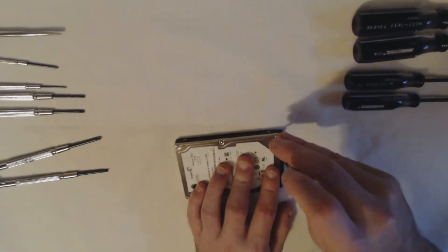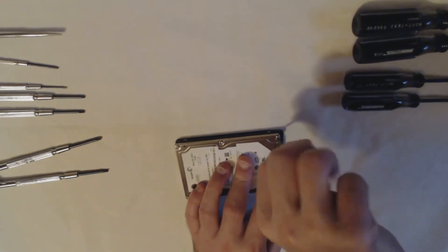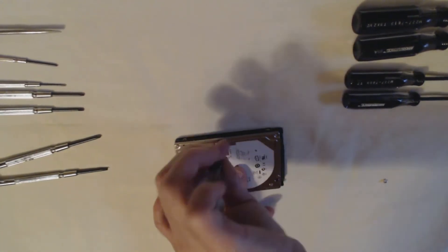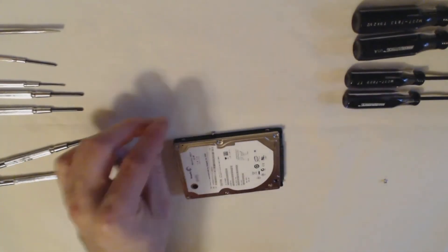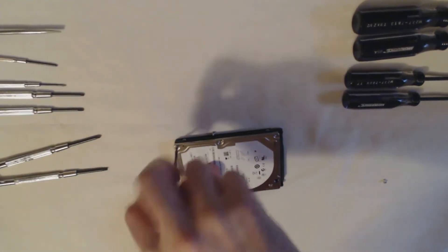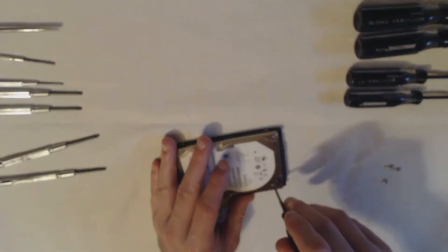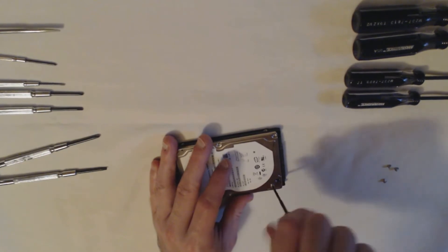I've been meaning to do this. If I'm going to toss a hard drive that's dead and unusable, I might as well take something I can keep from it — which in this case is the screws and the magnets. Because the magnets are pretty damn good, actually.